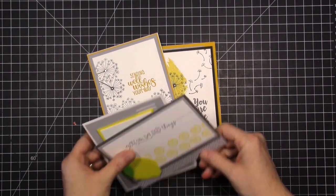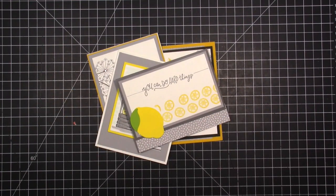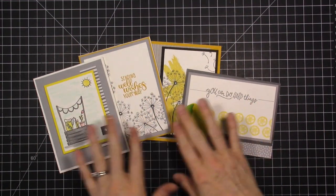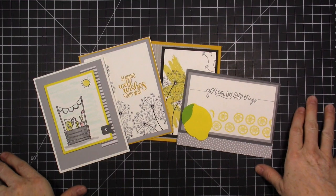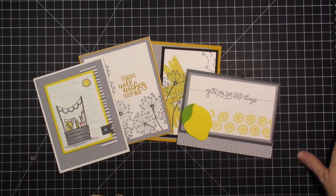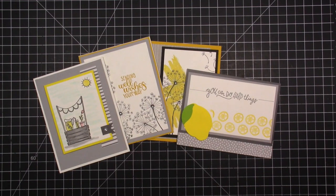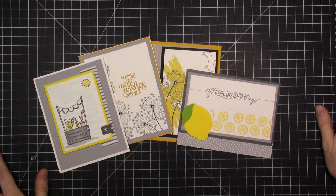Let me get started by showing you the cards. Our card class to go is really simple. For $20 you can get just the video to make these cards. You get two exclusive videos — one from Wendy, one from myself — and this month we are launching our exclusive PDF printable document that you can print out and use to recreate these cards.